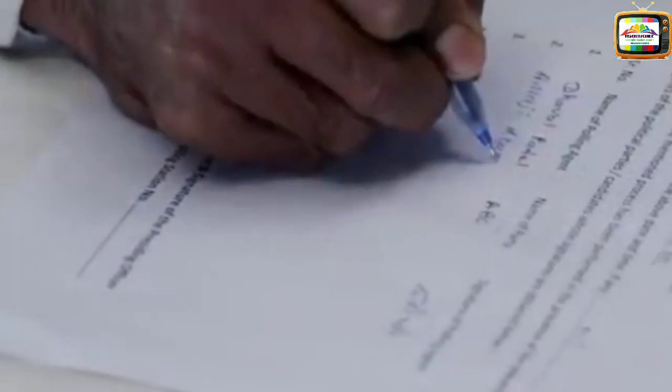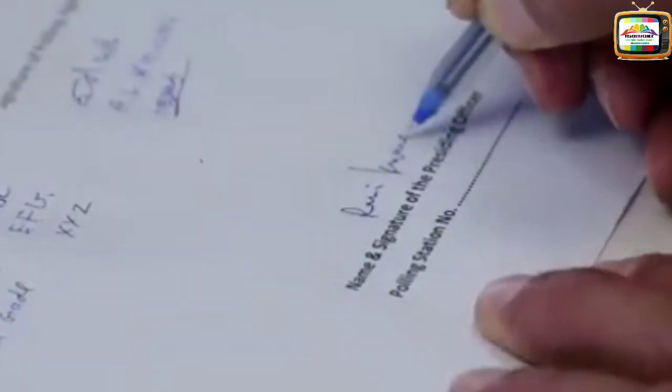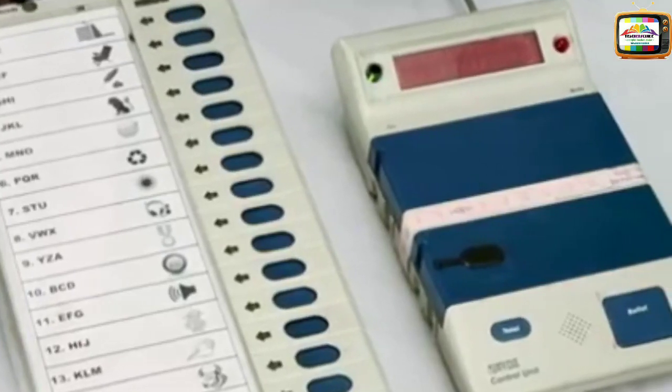The mock poll results are confirmed by agents and observers. The CU is working fine.